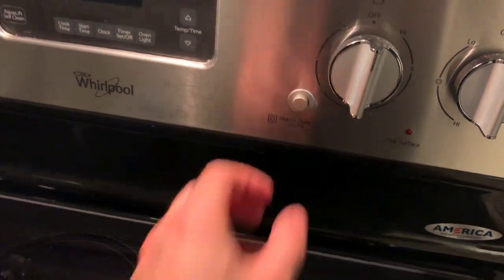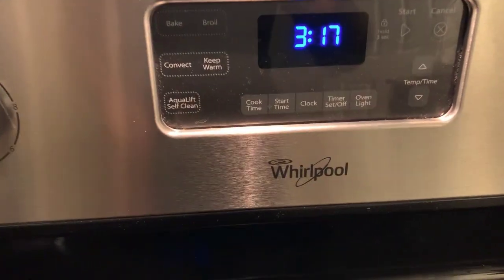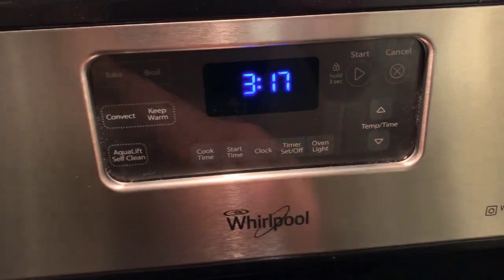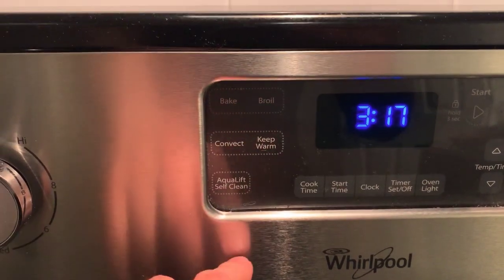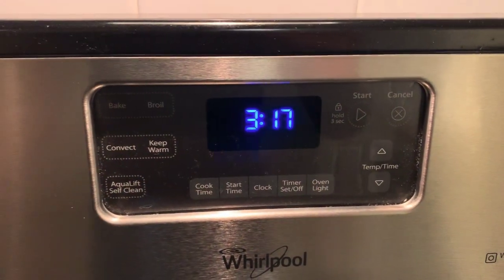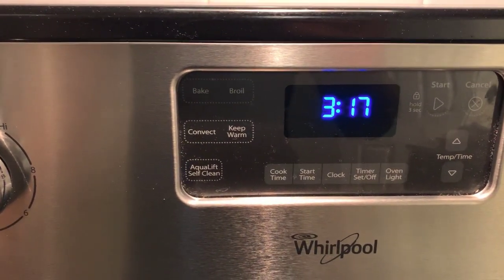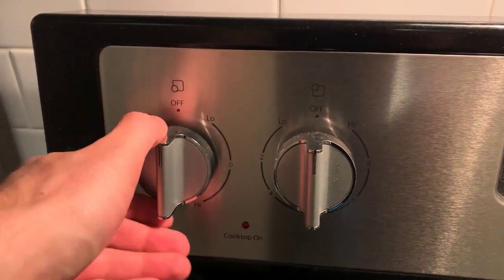It's super simple to set up. To set the time, you just hit the clock button and use up and down to navigate. The controls include a self-clean option, a keep warm feature, and you can bake or broil. Pretty self-explanatory.